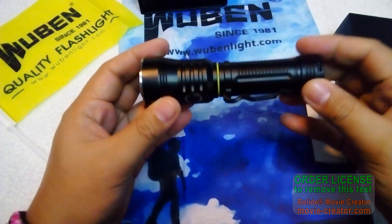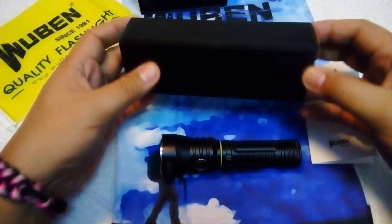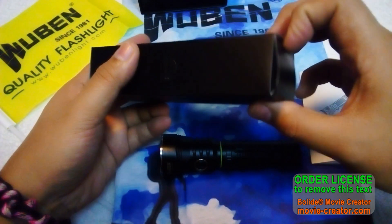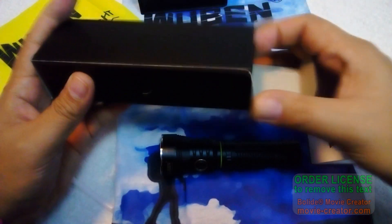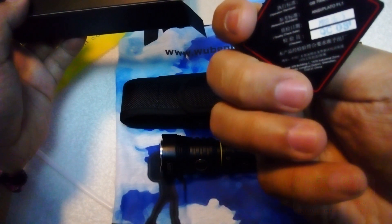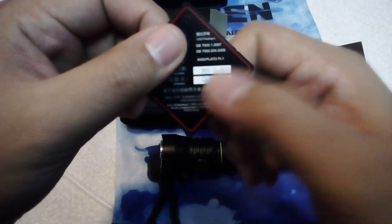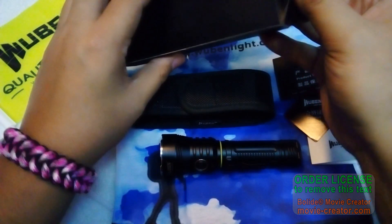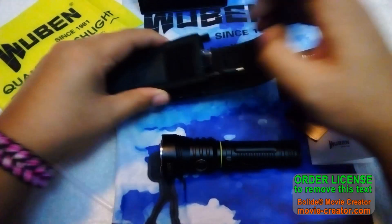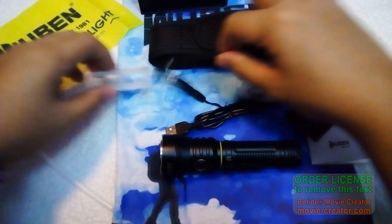Let's set the box aside and open up the accessories box. We have the warranty card and also the quality control certificate — I can see it says June 25, 2018. Thank you to Wuben for sending this light, which I anxiously waited to arrive.